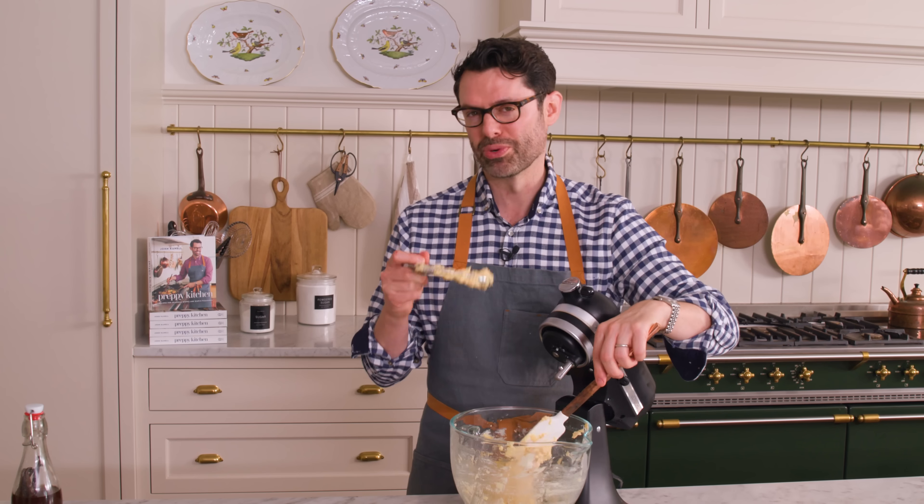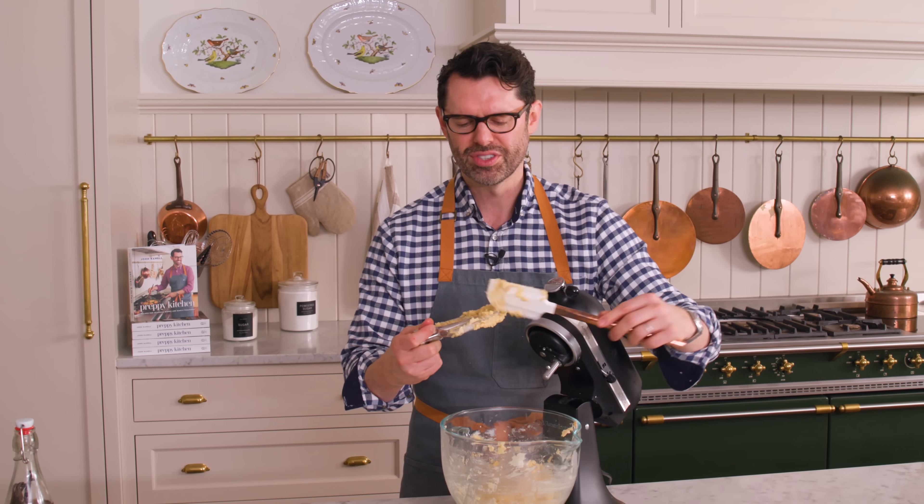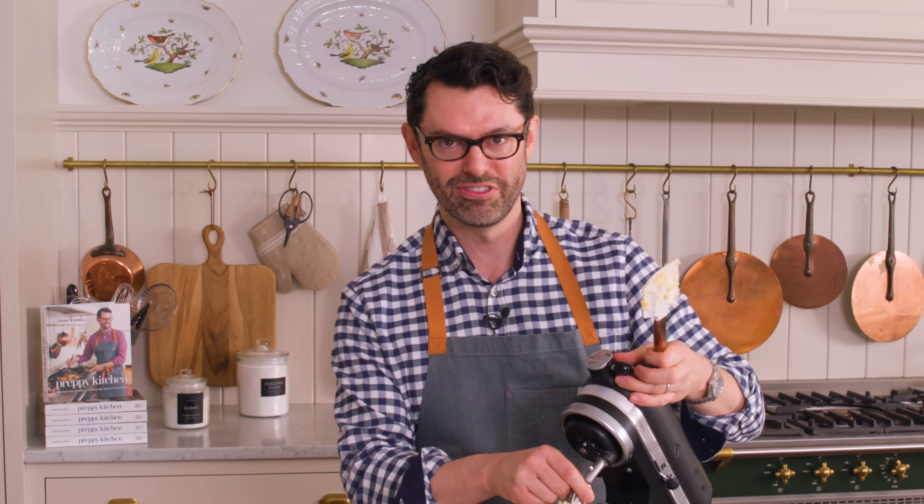A lot of times when you add egg into a butter mixture, you'll see the mixture break — it was smooth and fluffy and beautiful before, and now it kind of has these little granules. It looks kind of cottage cheesy. That's okay, it'll work out — don't panic.